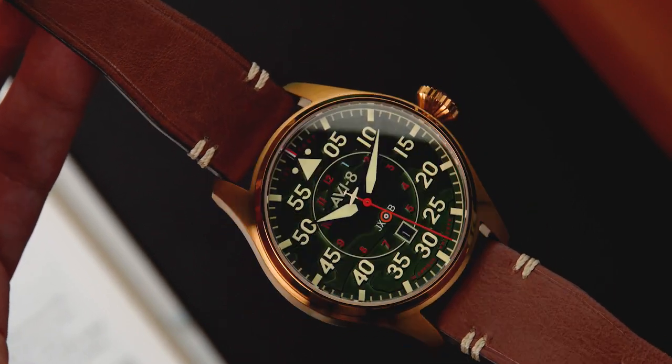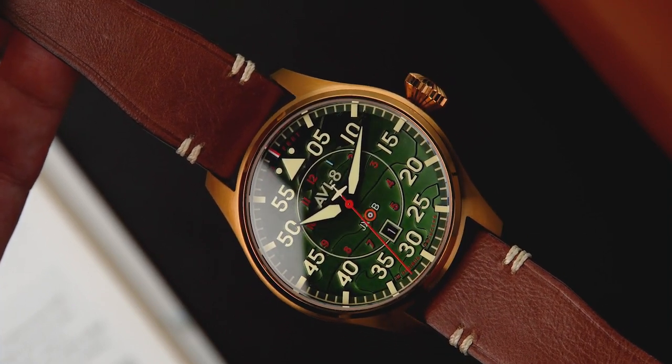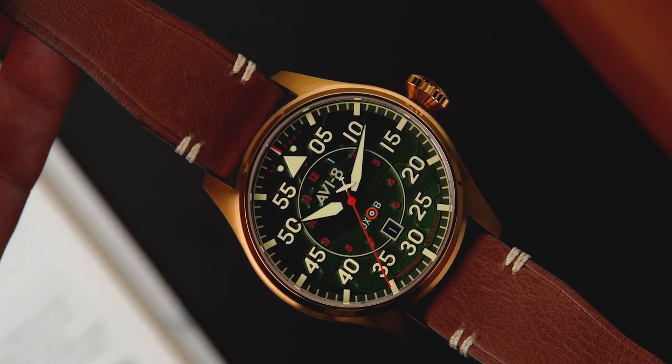Under the hood, an NH-series Japanese automatic movement with 21,600 beats per hour and 24 jewels delivers an ultra-reliable timekeeping experience.